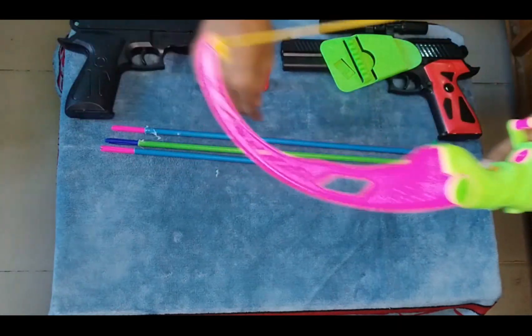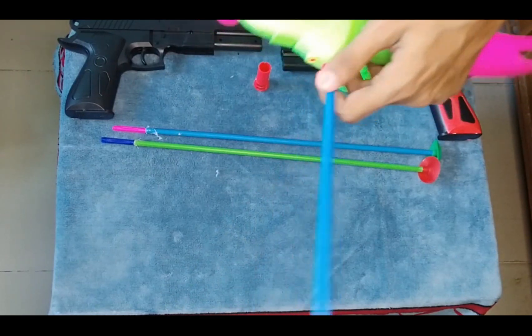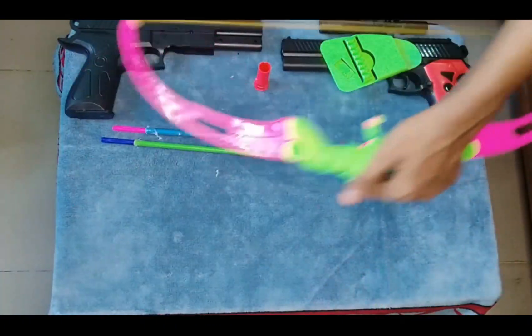And how it works — this is a bow, okay. How it works: first of all you need an arrow, then complete. Turn and shoot — oh wow!